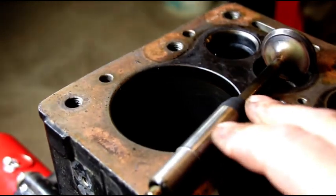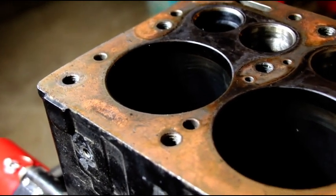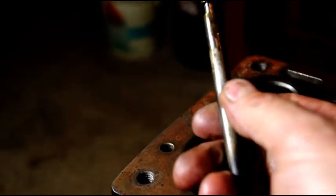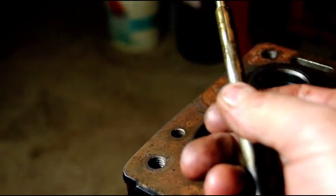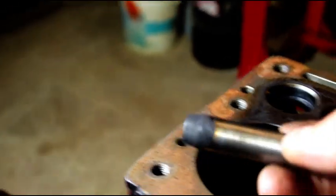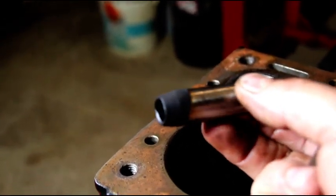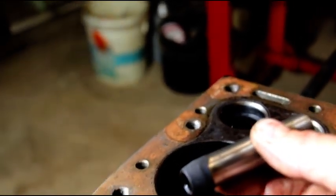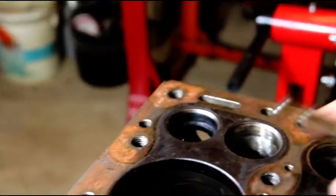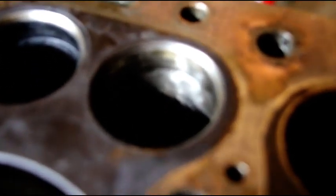Here's an exhaust valve and a guide. The exhaust valve has worn tremendously — the stem measures 367 thousandths instead of the spec 372. This is worn tremendously and should be reamed with a 375 reamer. This guide measures 395 thousandths on the inside. So between the valve stem being worn and the valve guide being worn, we have a tremendous amount of play in there.